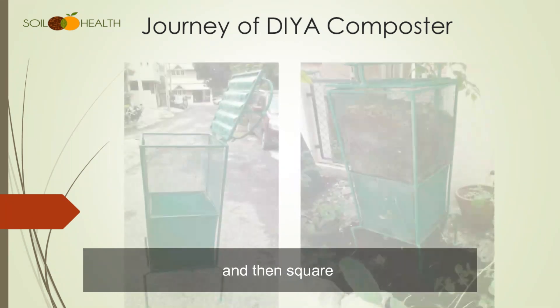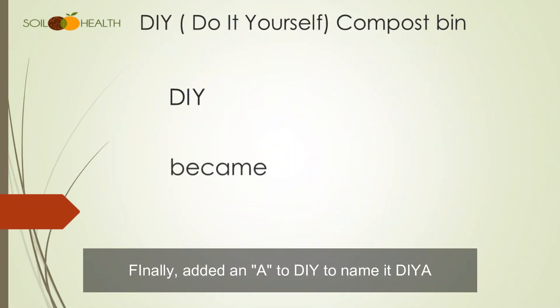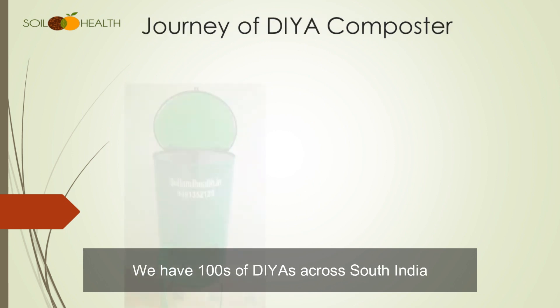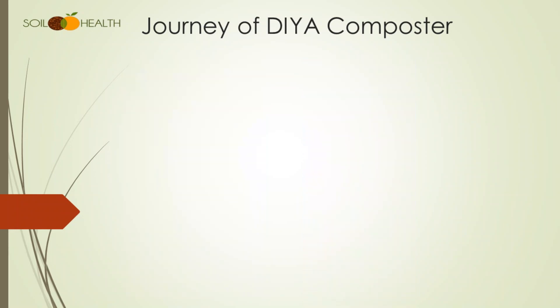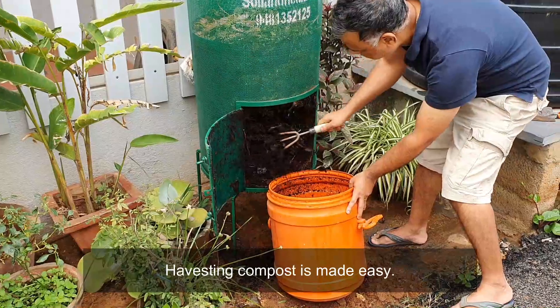We made it round and then square, and finally added an A to DIY to name it Diyah. We now have hundreds of Diyahs across South India. On Ayut Puja, I proudly worship all earlier models and fondly remember the journey.